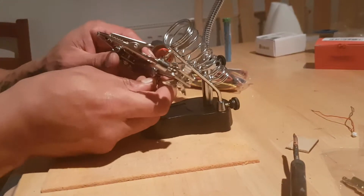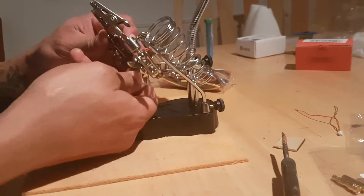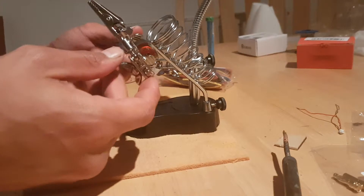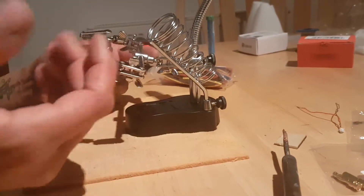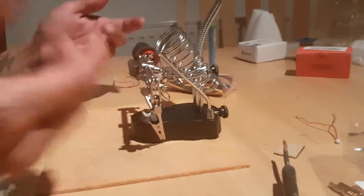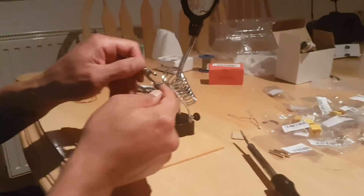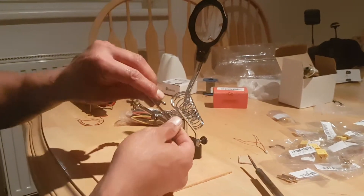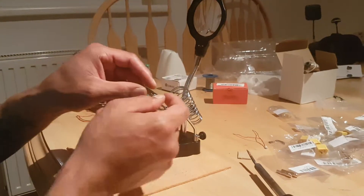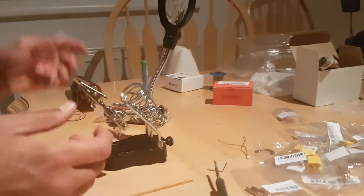Now there's a little bolt under there — if you can see it there — it doesn't matter how tight you turn it. Those there don't tighten that there very nicely. It tightens at once and if you loosen it, you're not going to tighten it up again.